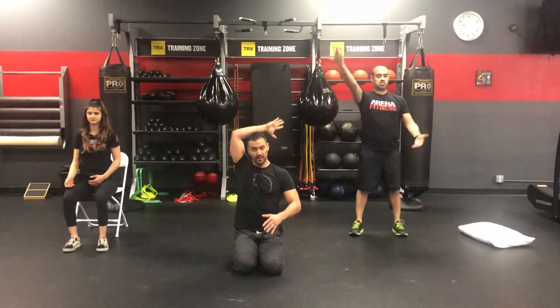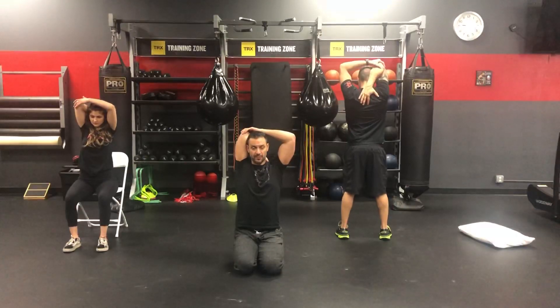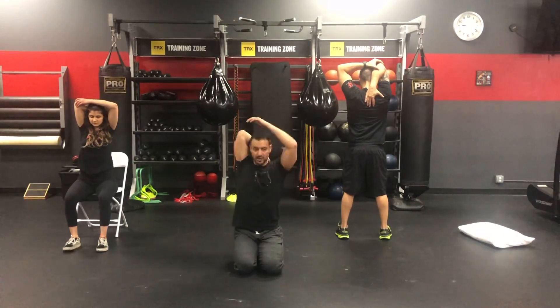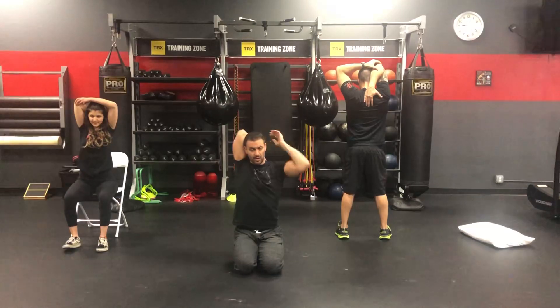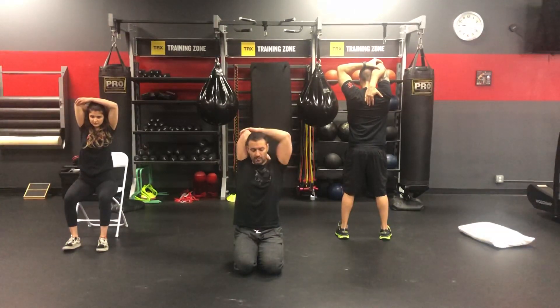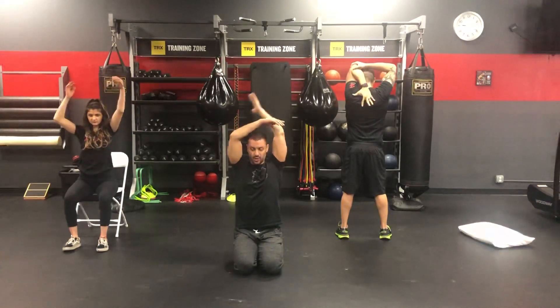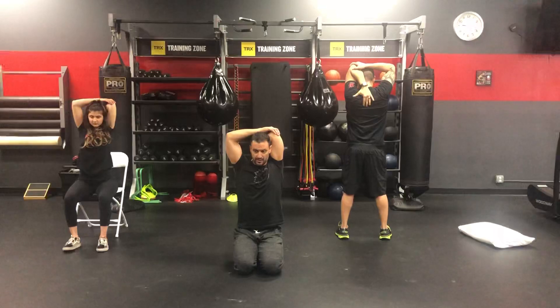Now we're going to go above the head. We're going to drive that elbow. Go gentle on this, especially if you have shoulder problems. You just want to go nice and gentle. Get a nice little stretch out of your lat. Get a nice little stretch out of your tricep. Same thing here — watch the rib flare. Always try to get those ribs to come down. Good idea to always address your core when you're doing these exercises. Nice breathing. 15 seconds. We'll switch and go on the other side.